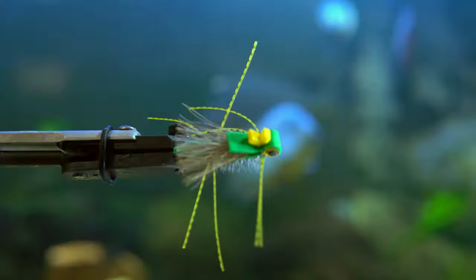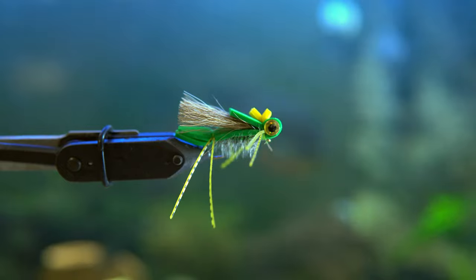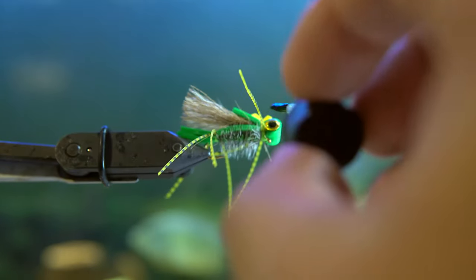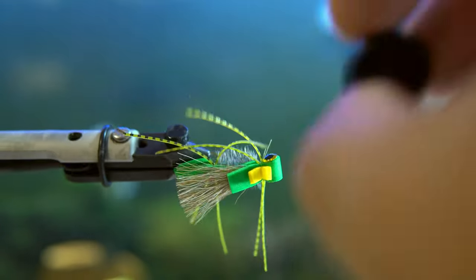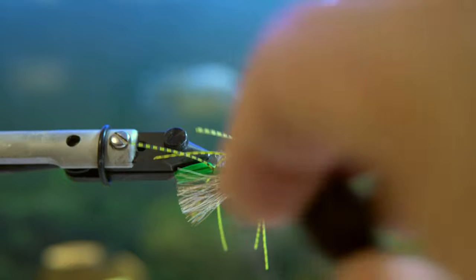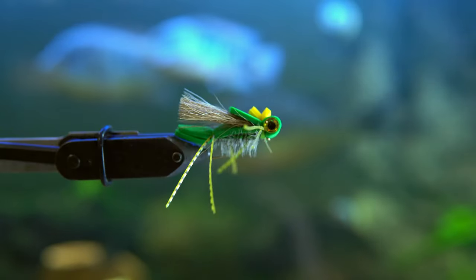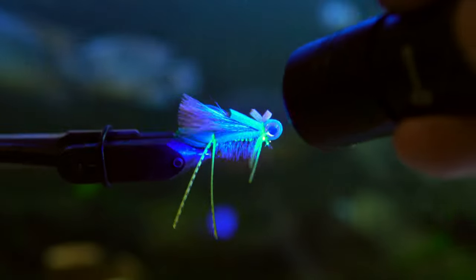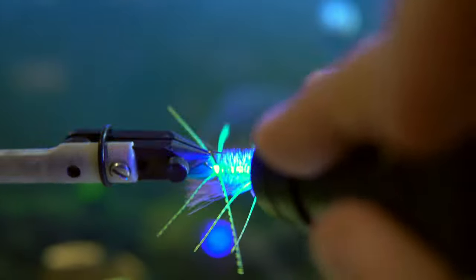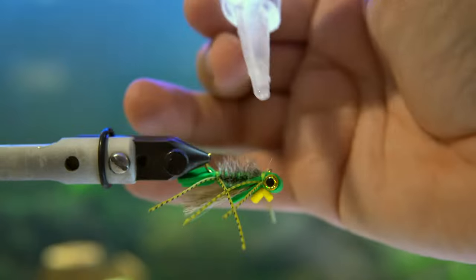I use a Solar Rez Thin UV resin, and this will help get rid of the fingerprint on the eye that was stuck to my thumb — which happens more than I'd like to admit. Not only will it make things look better, but it's also going to give some strength to the fly. If you throw this a lot at hard surfaces — trees, docks, anything hard — that extra coat of UV resin is going to help keep the eyes on, because that's one of the first things that falls off after the fly takes some abuse.